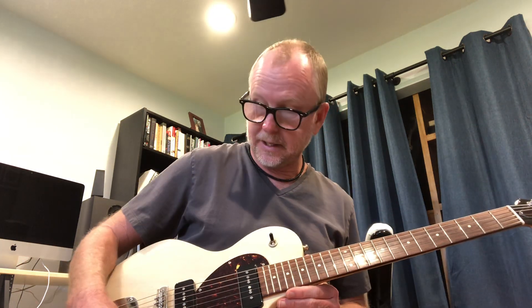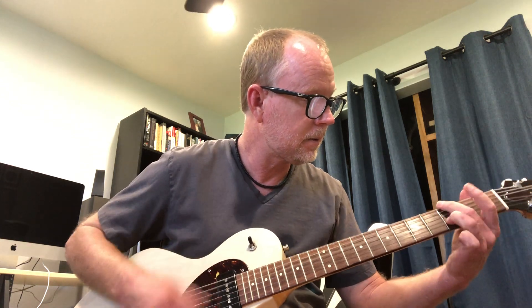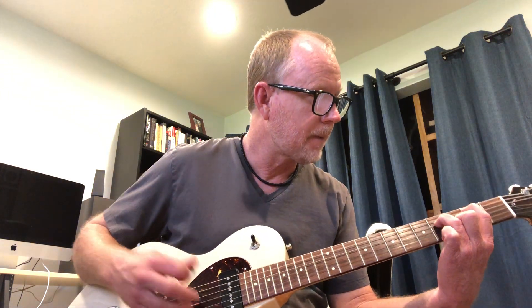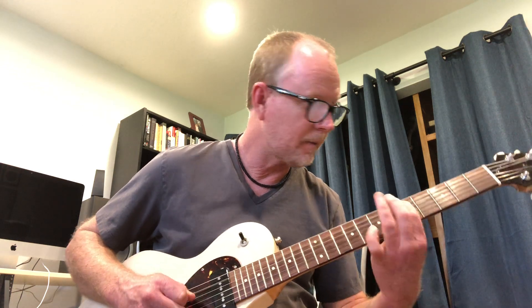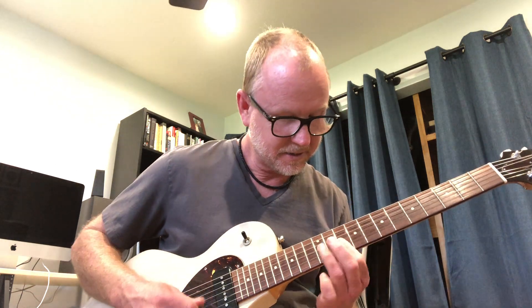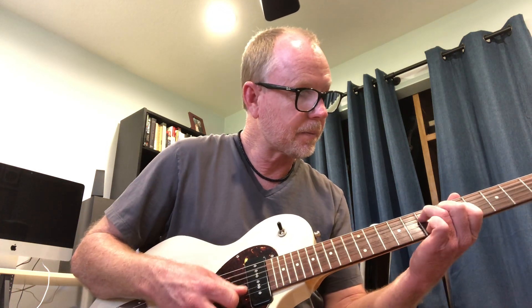Let's go through some of the pickup selections. This is the neck pickup, and the guitar only has a volume and a tone, which is nice and simple. It has a lot of clarity to it with some nice depth. That's my dog walking around. So that's kind of like the neck pickup.